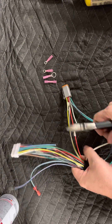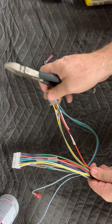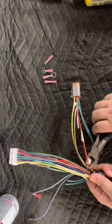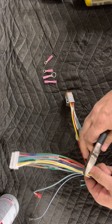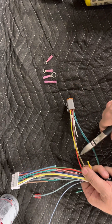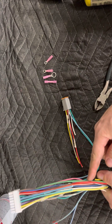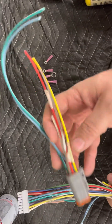The other wires remaining in the OBC plug are the red, the brown, and the yellow. Cut the red here, then cut the yellow a little bit further up where it can't touch the red. Then cut the brown a little bit further up where they can't touch each other at all. We're going to tape these up in just a minute and get them out of the way.